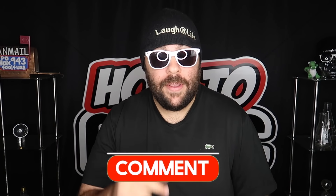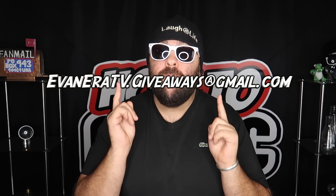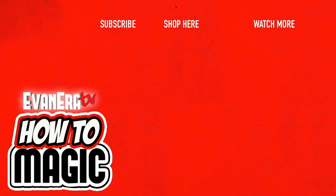All you have to do to win is leave a comment on the video. I'll be going through the comments, reading them all, and picking one lucky winner to mail the magic to. The winners from our last how-to magic video are appearing on the screen right now — congratulations! Send your full mailing address to the email on screen to claim your prize. Good luck to everyone entering this giveaway. Until next time, remember that anything is possible as long as you stay positive, work hard, and laugh at life. Love you guys.